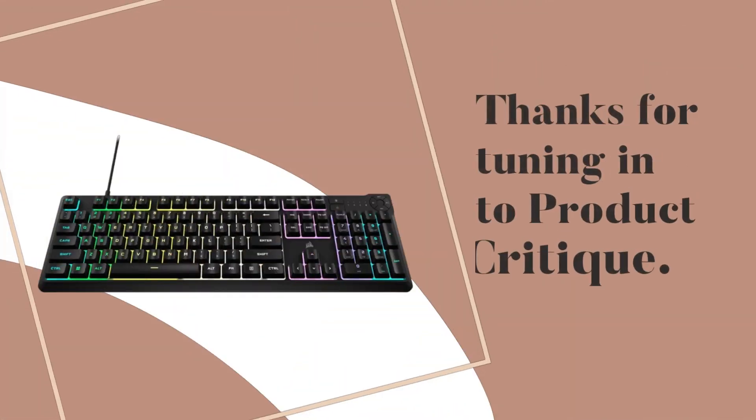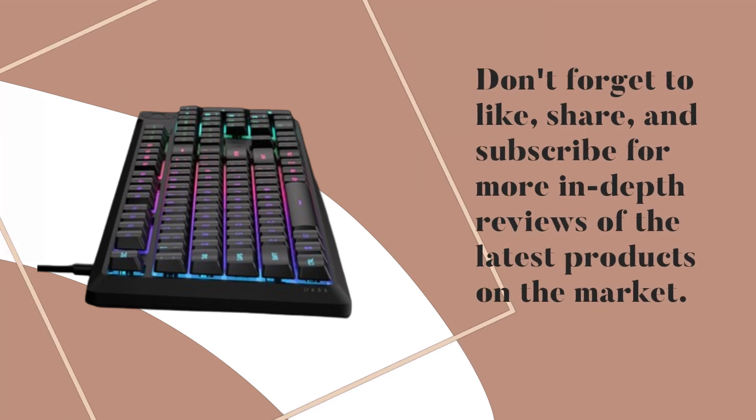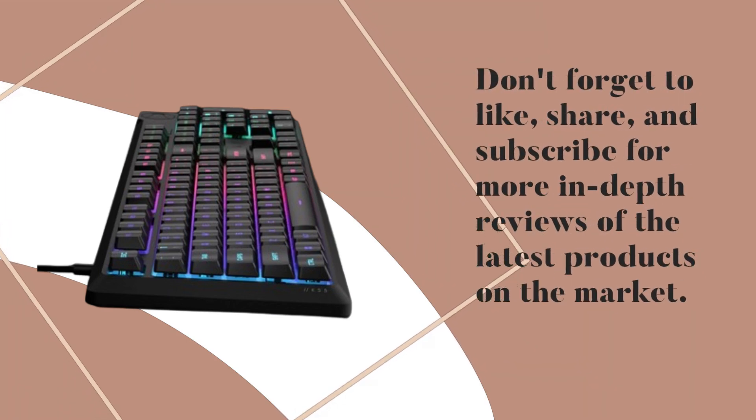Thanks for tuning in to Product Critique. Don't forget to like, share, and subscribe for more in-depth reviews of the latest products on the market. Until next time, Happy Gaming!